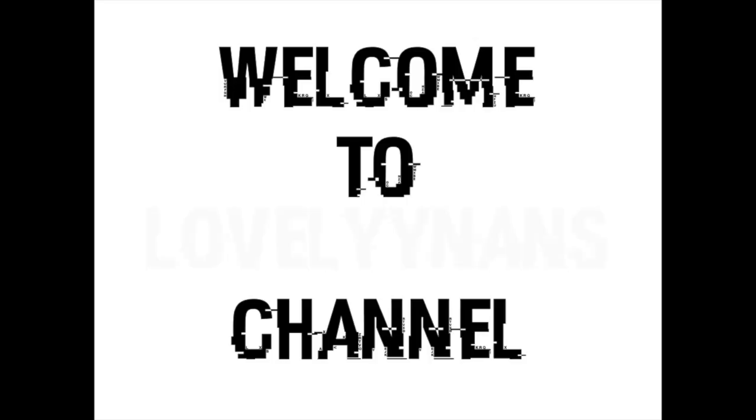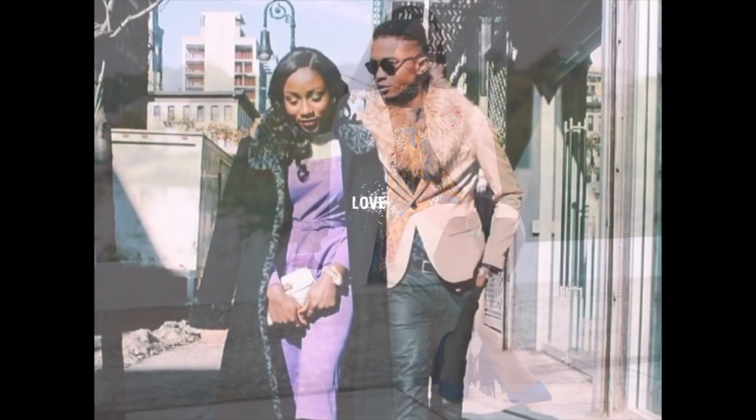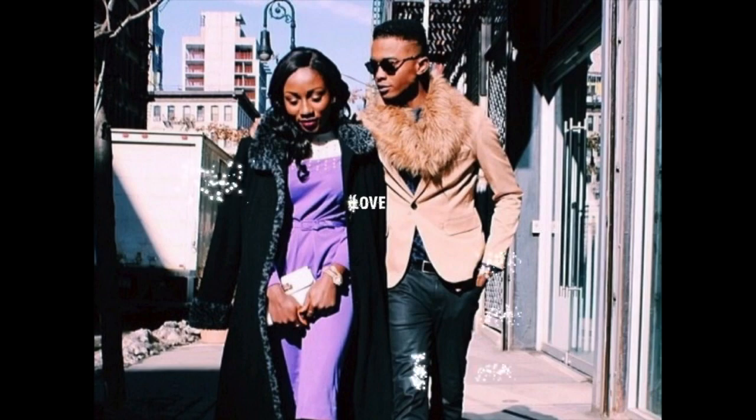Hello beautiful people, it's your girl Nancy. I am back with another video. As you can see my hair looks a mess — I just curled the front and left the back because I was being lazy. I wanted to make this video to share with you guys because I just couldn't keep this secret to myself. I had to come on here and share with you guys.